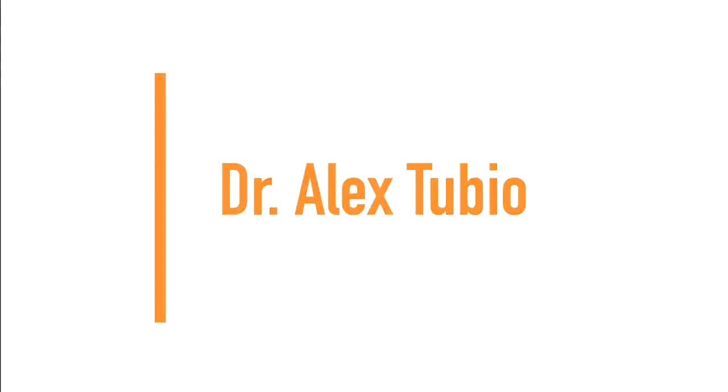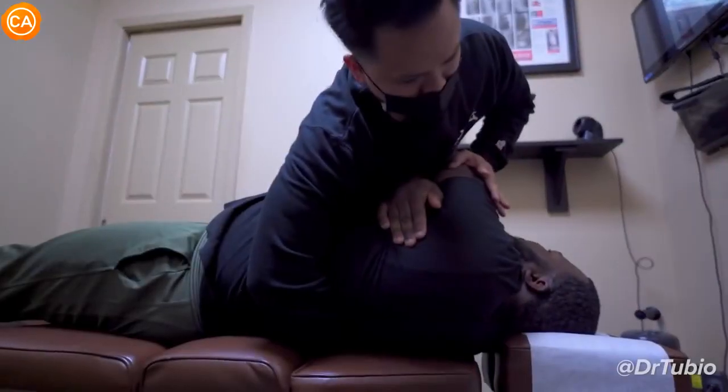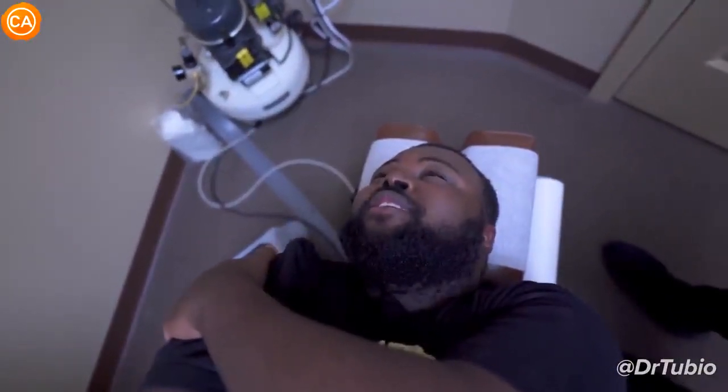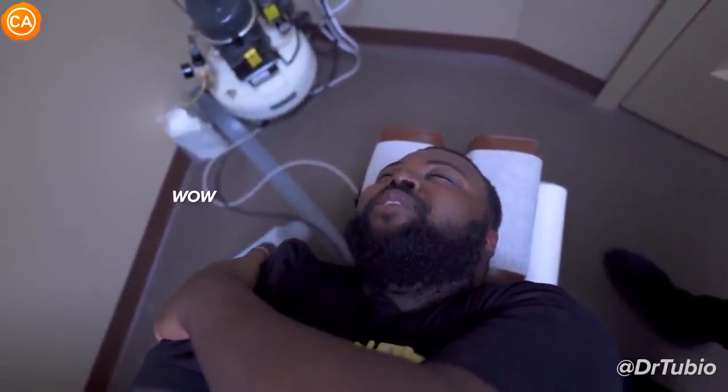Next up, we have Dr. Alex Tubio. That's alert there. Oh, damn. Jesus Christ. Man, I definitely felt that. Wow. Yeah, I definitely felt that, but it feels good.